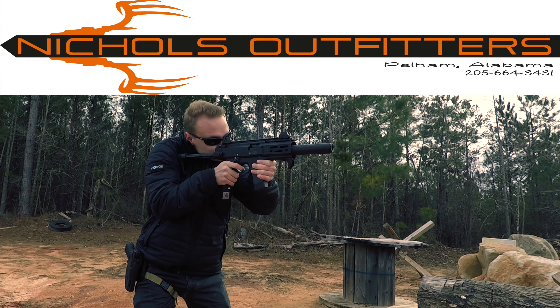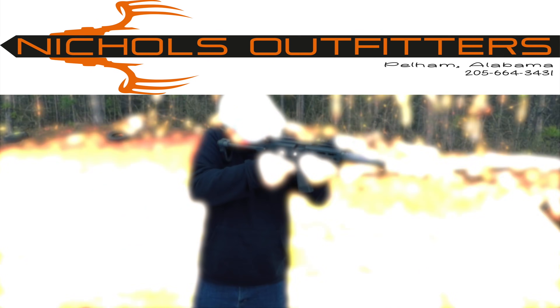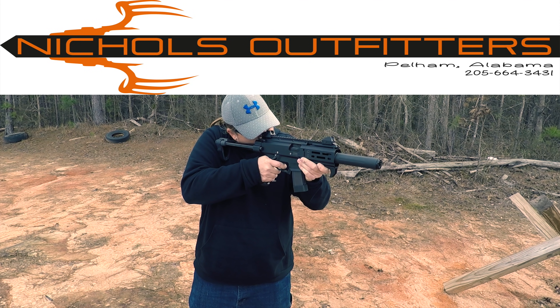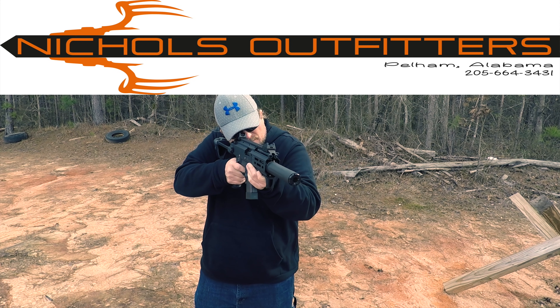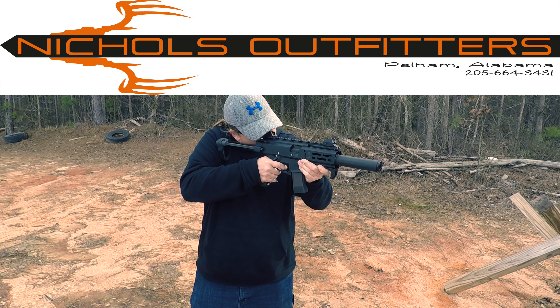I picked up my Scorpion Micro at Nickel's Outfitters. Nickel's Outfitters is one of the country's largest CZ dealers — they get way more CZ than anybody else, and they've got CZs like other gun shops have Glocks. If you're interested in getting your own Scorpion Micro, the best thing to do is probably give them a call and get on the waiting list, because they're more likely to get it way before anybody else.